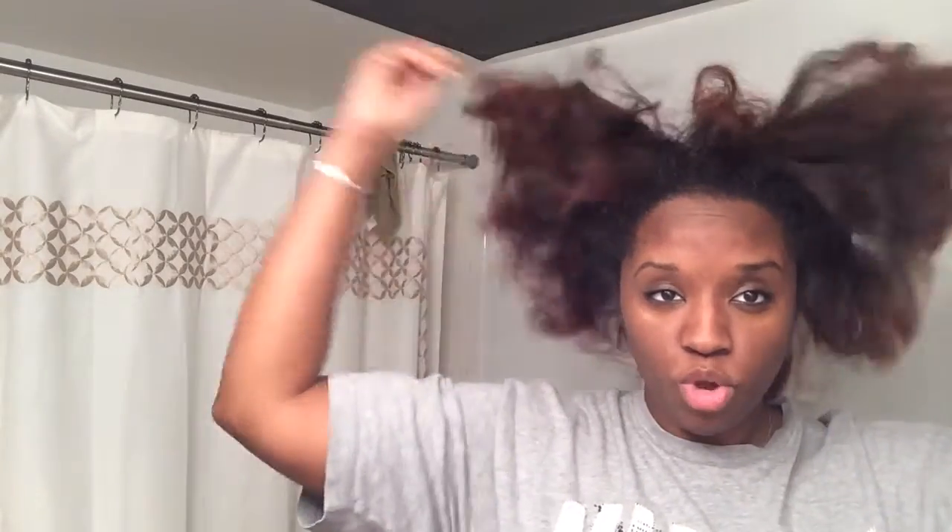Hey guys, it's Miss Cupcake, naturalcupcake89. I was going to show you if my hair would revert back after I wash it. I'm about to wash it right now, and I'm going to use the Ion Color Solutions clarifying shampoo — I got it from Sally's Beauty Supply. So let me wash it and we'll see. This is how it looks after about a week — you can see it's starting to get back poofy, kind of reverting.